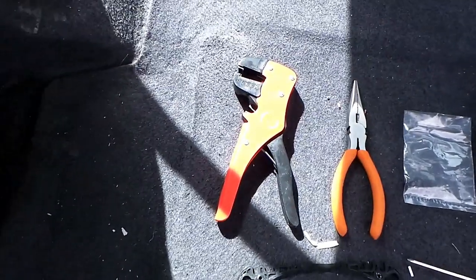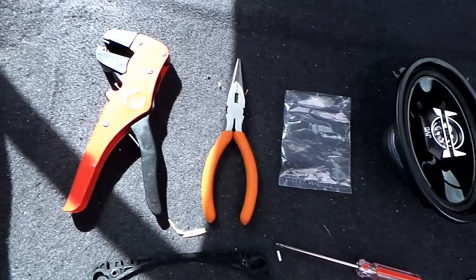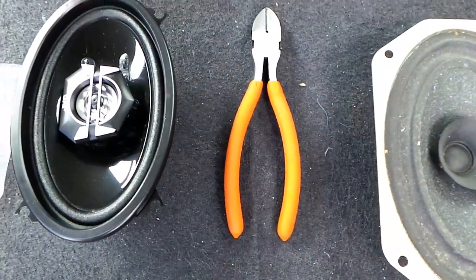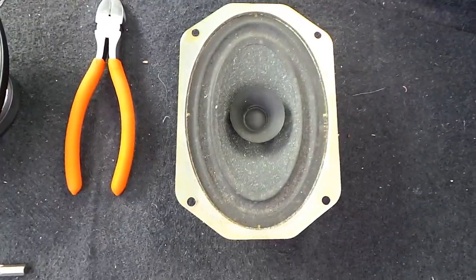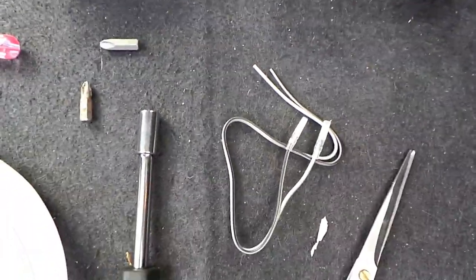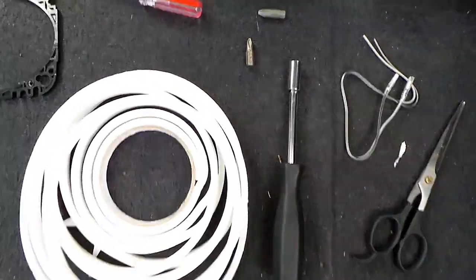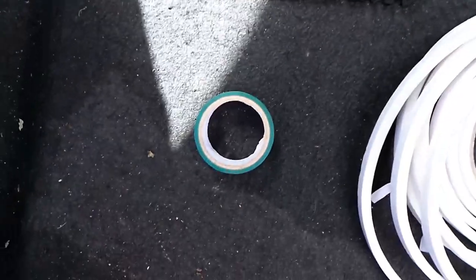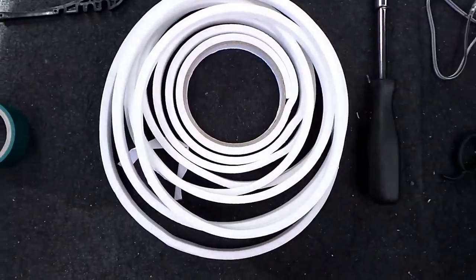For this you're going to need a cable stripper, some pliers, the screws that came with it, the speaker itself, some more pliers or cable cutters, the cable, some scissors, a screwdriver with different heads, another screwdriver, a face plate, electrical tape, and draft excluder.